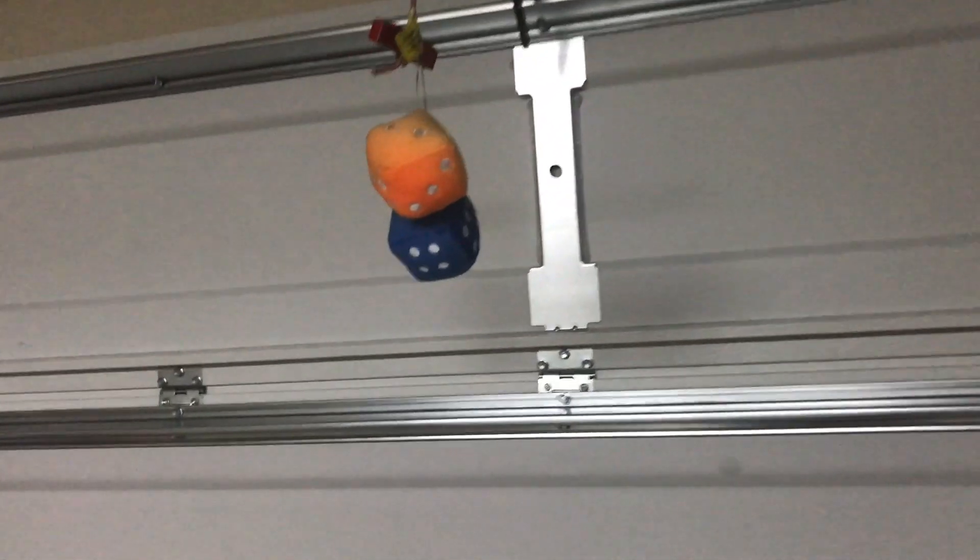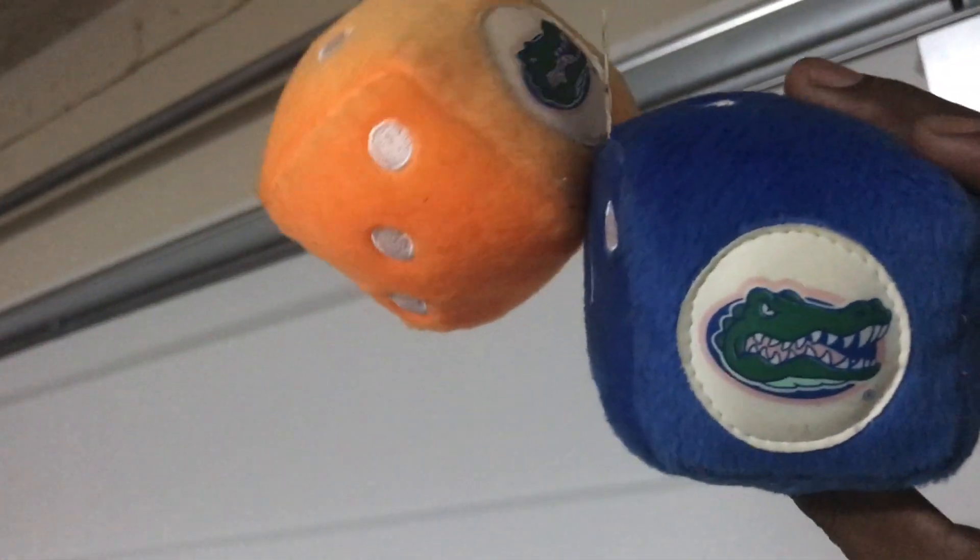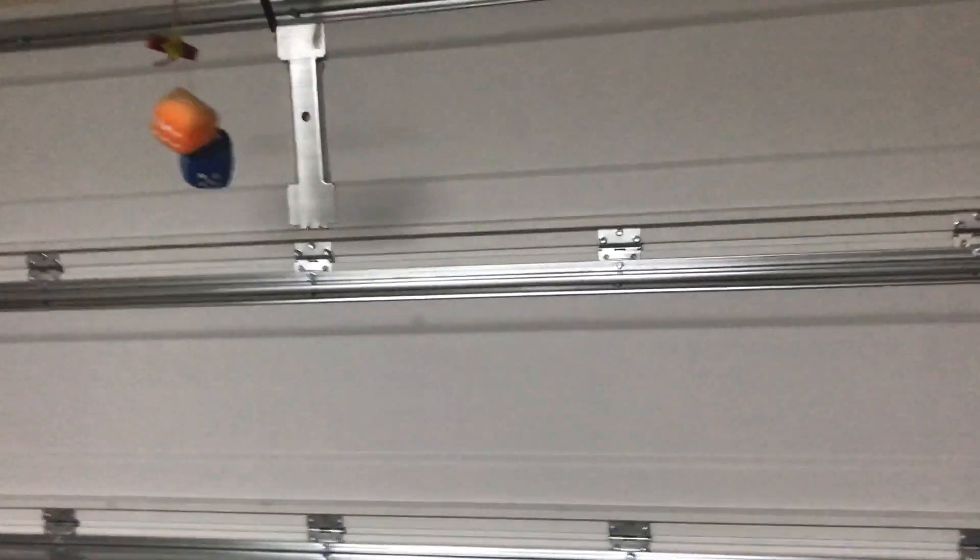Alright YouTube, we're back — final product. The door is back up. You see Big Bertha sitting there. See the fuzzy dice? You know what team that is. Yes sir, down here in Florida doing it — back in business man. I can pull Big Bertha out this weekend and do something. Stay tuned y'all.